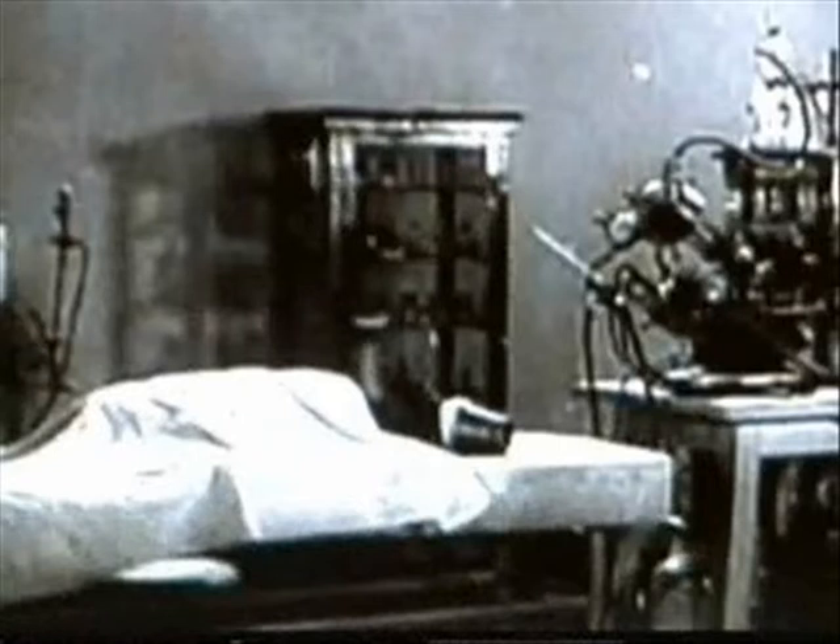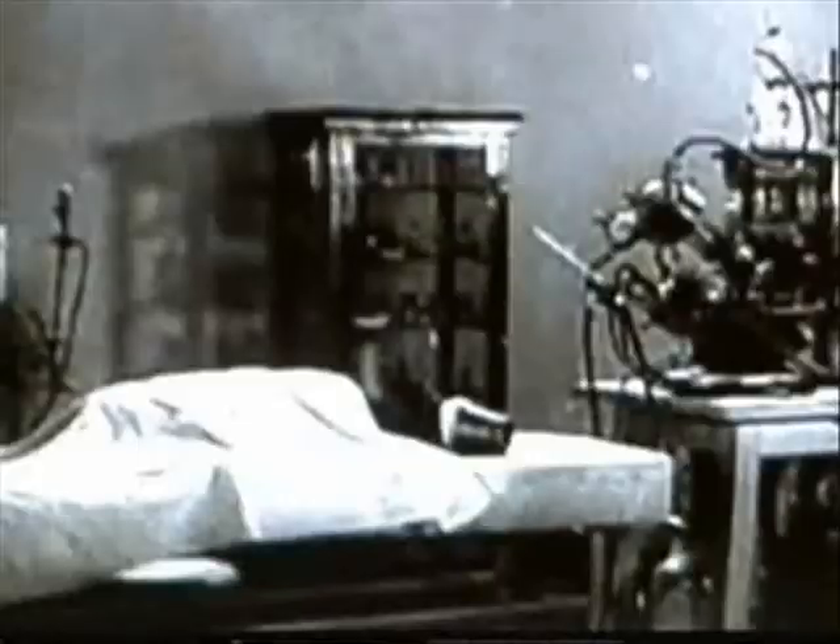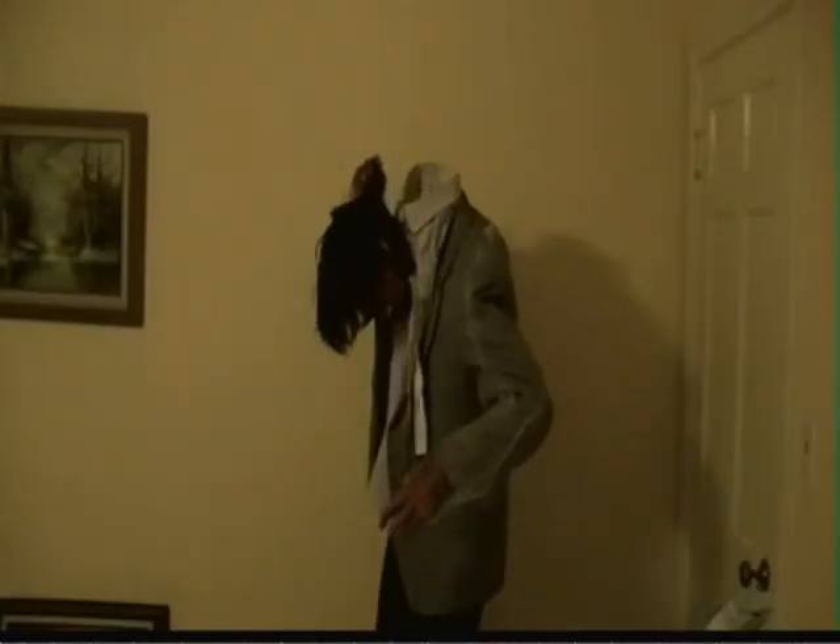They returned the blood back to the dogs, shocked their hearts, reanimating heart, lung, and brain activity. Studying suspended animation in dogs is important to scientists so we can help keep human trauma victims alive. There is no way to bring a dead body back to life once full cellular activity has stopped.